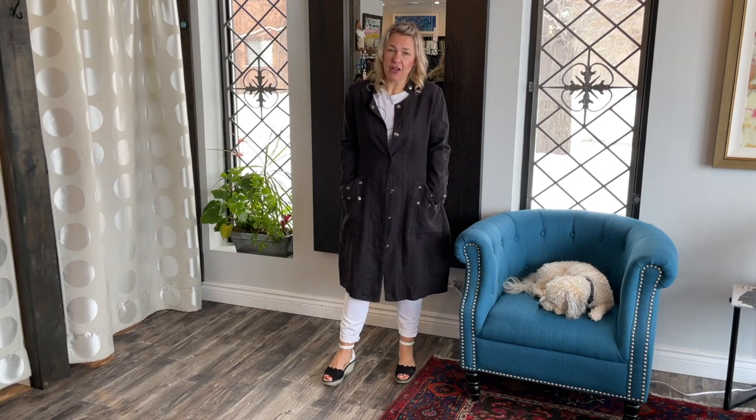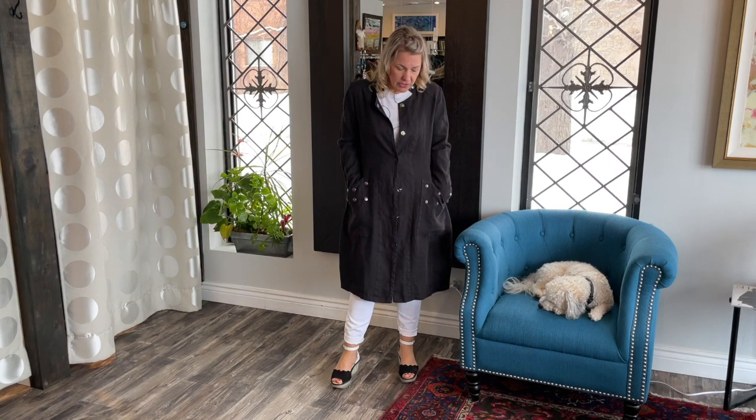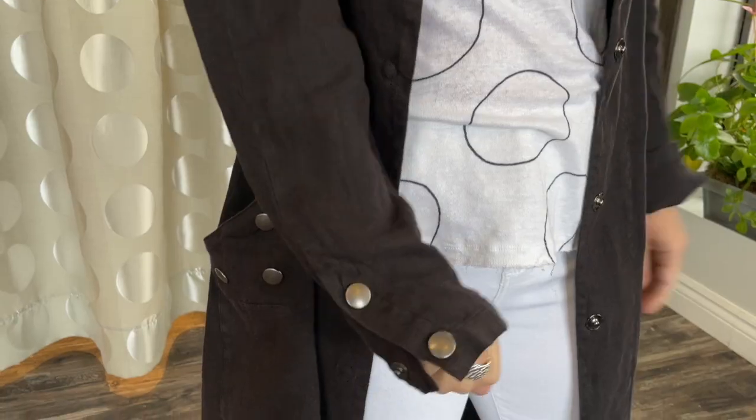Hello ladies and welcome to today's Behind the Seams. I'm carrying on with the beautiful Grizzas that we just got in for the spring/summer collection. This is a beautiful jacket — I absolutely love it. We call it the dome jacket because of all these really unique, cool domes all over it.